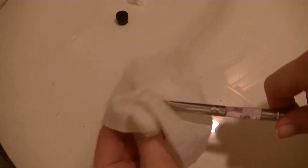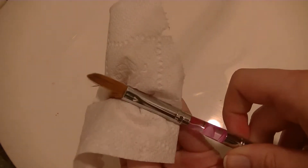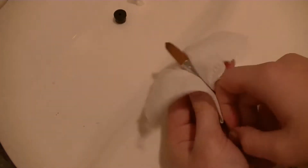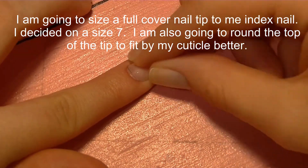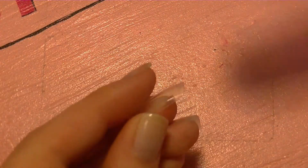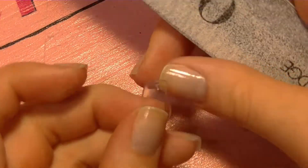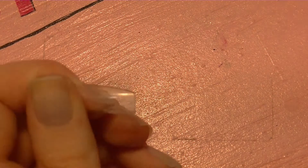When you get an acrylic brush, you want to take a piece of paper towel, tissue, or toilet paper and run the bristles through it to get rid of the little white powder in there that holds the brush together. Then I'm going to fit a full cover nail tip to my nail — it was a little too square to fit flush with my cuticle, so I'm rounding out the edges a little bit and squaring off the tip.